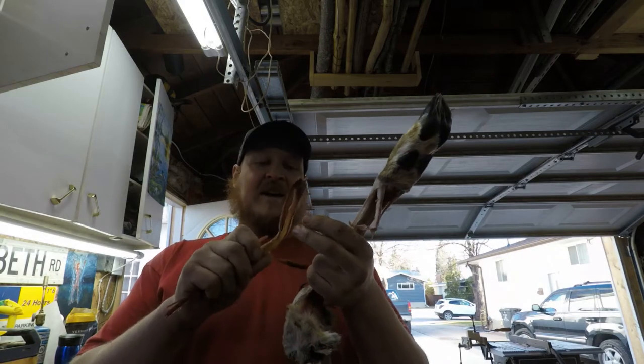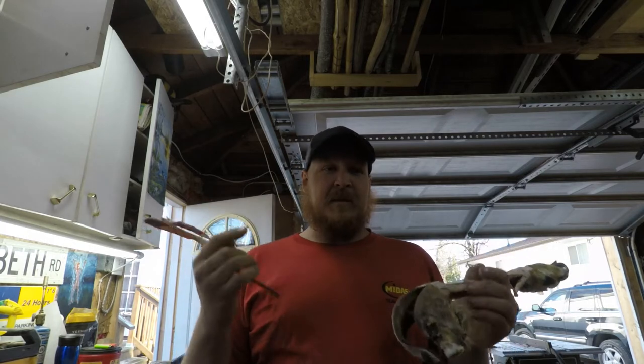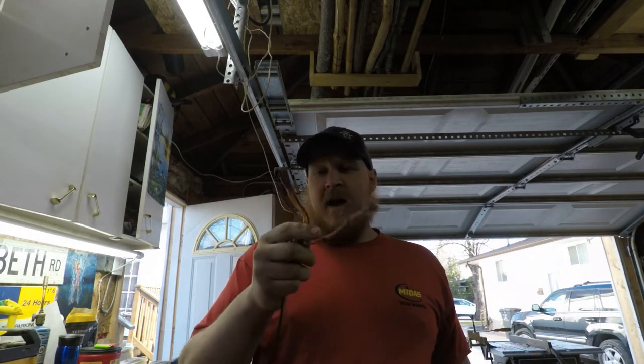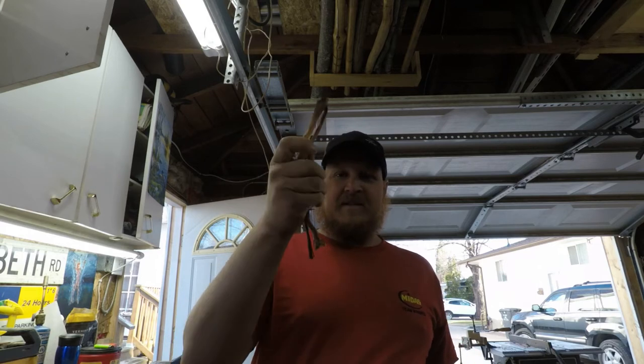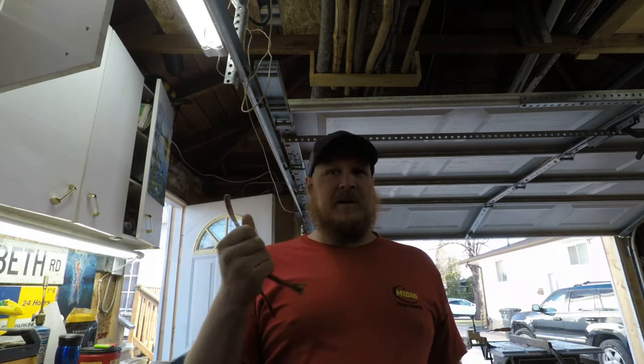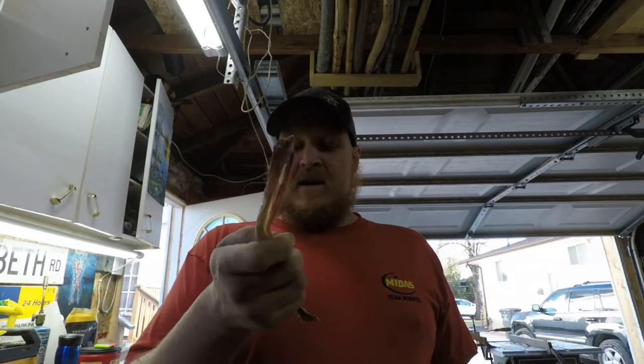This is my first time actually getting fibers from sinew. This is something I'm learning because I want to share it with you guys. So I am a rookie, so be easy on me. If you see I'm not doing something right, just put it down in the comments and let me know, because I'm here to learn. I'll show you what I've learned from other people and we'll go from there.